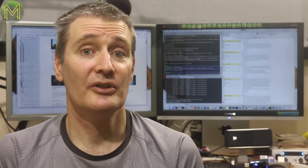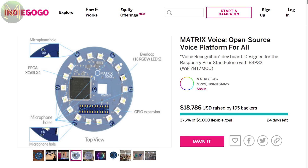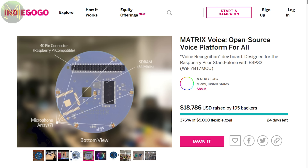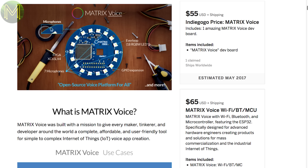There's always a bunch of useless stuff on Indiegogo, but I found the Matrix Voice, which is an open-source board that takes on voice services like the Amazon Echo. It contains an ESP32, a ring of RGB LEDs, an array of 7 MEMS mics and a Xilinx Spartan 6 FPGA. It also has a Pi-compatible 40-pin GPIO header. You can connect it to Amazon's Alexa using a Pi, or run Pocket Sphinx on the board.